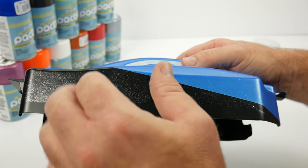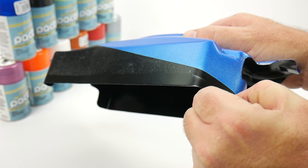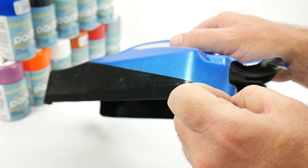We went ahead and scored the overspray film, and now it's a matter of peeling off the area that you want to make flat. In this case, it is the black section that we're going to turn flat with the Tester's dull coat.